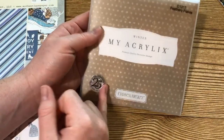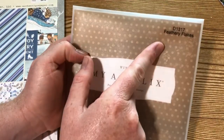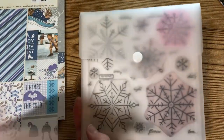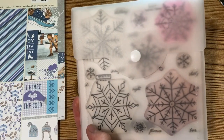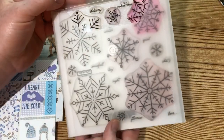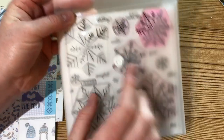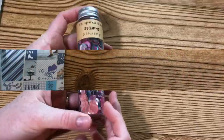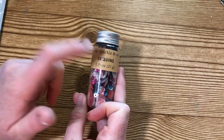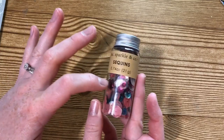I also used this stamp set from Close to My Heart called Feathery Flakes. I picked it up from a scrap and stamp garage sale in the spring — it's probably an older set. I love the snowflakes; it also has really pretty words which I didn't use for this project but I think they're super cute. I also used these sequins I recently picked up from Jo-Ann from Miss Sparkle and Company — they have a really pretty pale pink, fuchsia, turquoise, and silver mix.